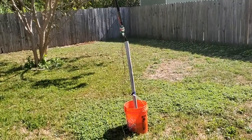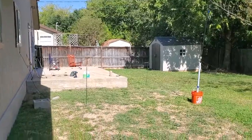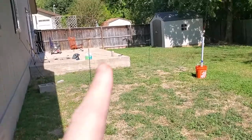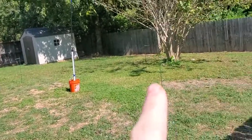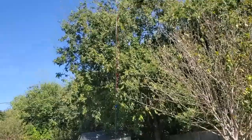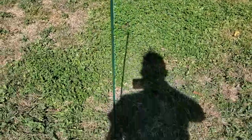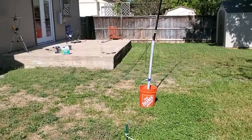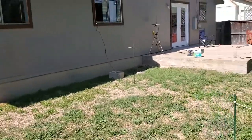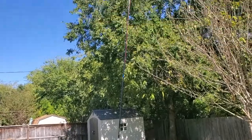And here we are from the other angle. There's my pole. I've got one, two, three, four radials — they're 10-footers, because that's what the kit says to use. And the ends are just zip-tied onto that stake. And I've got my coax going in the window so I can sit in the air conditioning. I can take this thing down in just a moment by collapsing that rod.